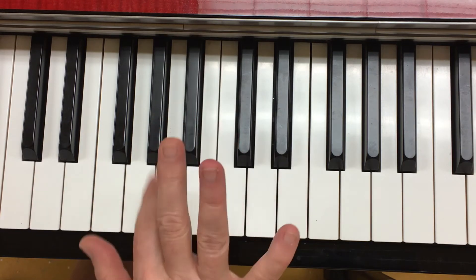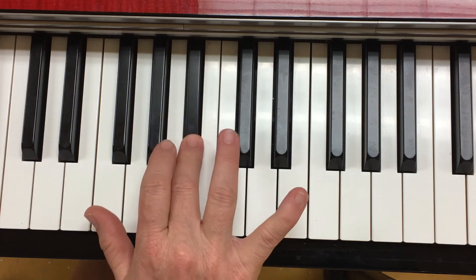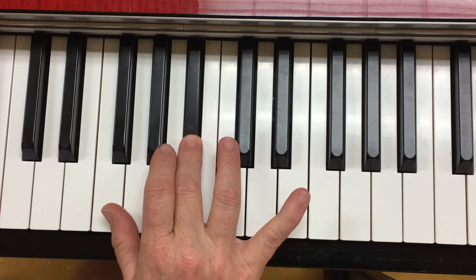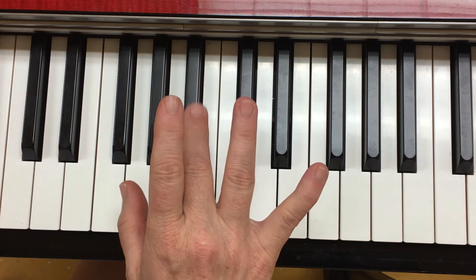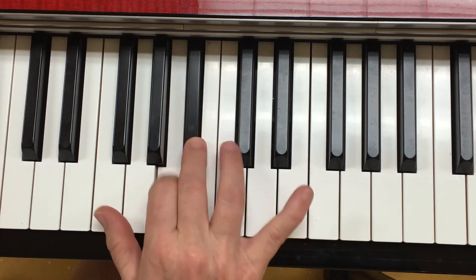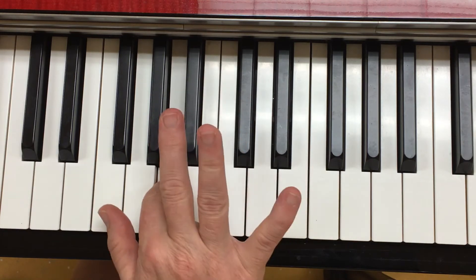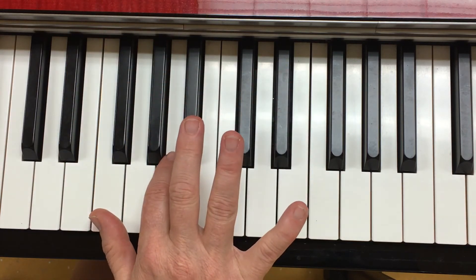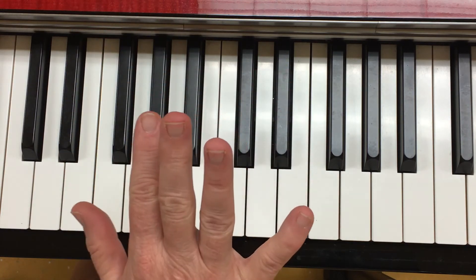Try that once again. Now let's put that together. Ready, go. Turn around.